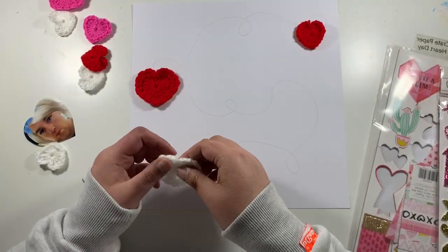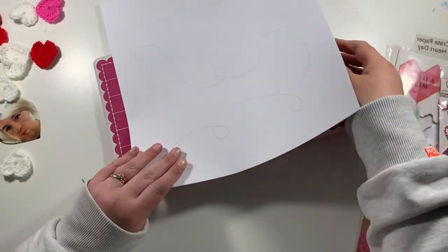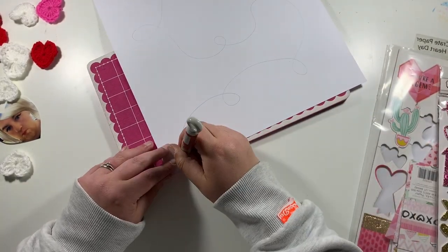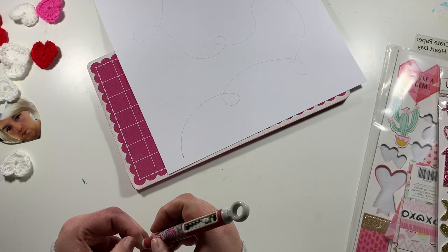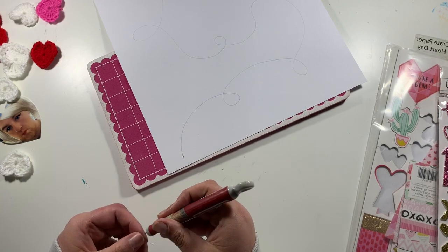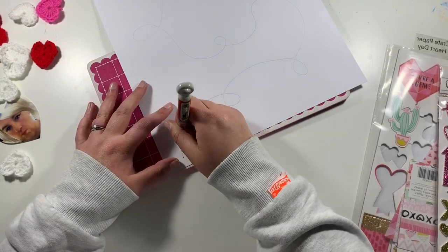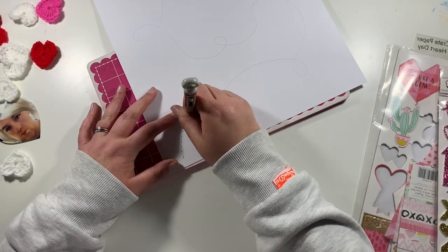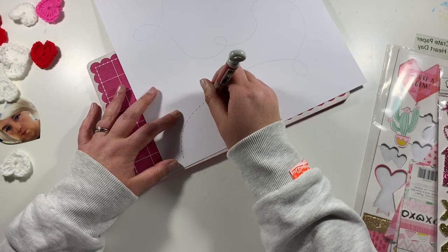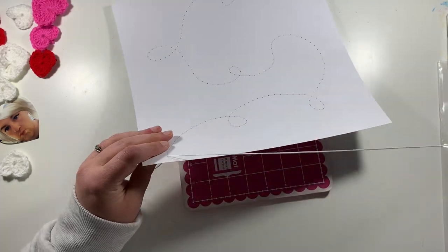I like to knit and crochet — I haven't done knitting for a while — but I made these crocheted hearts. I'm going to post a separate video on how to make these, so if you're already a crocheter this will be a little tutorial, and if you're not, I encourage you to give something else a go, especially in these times.